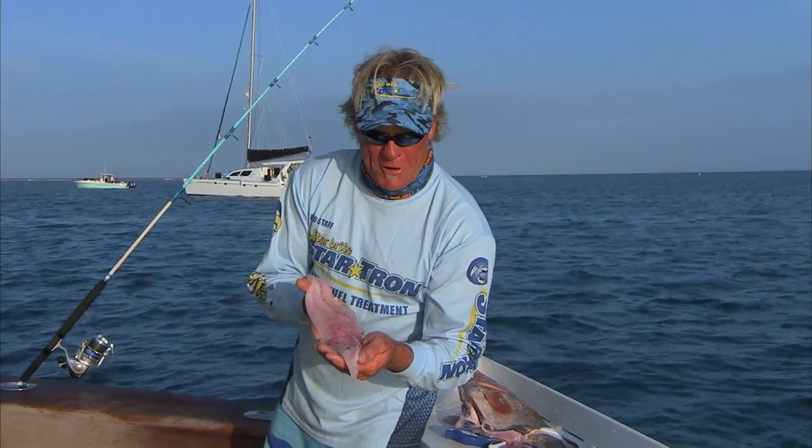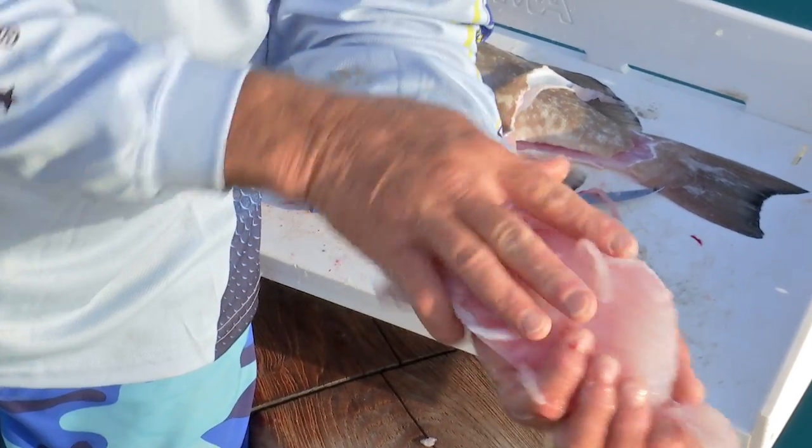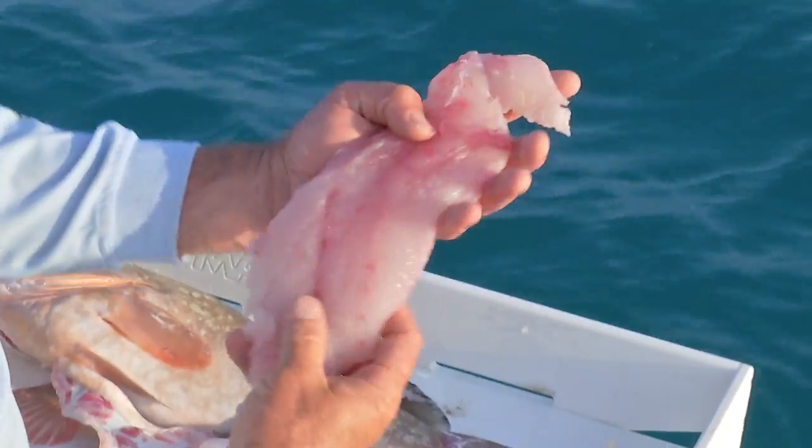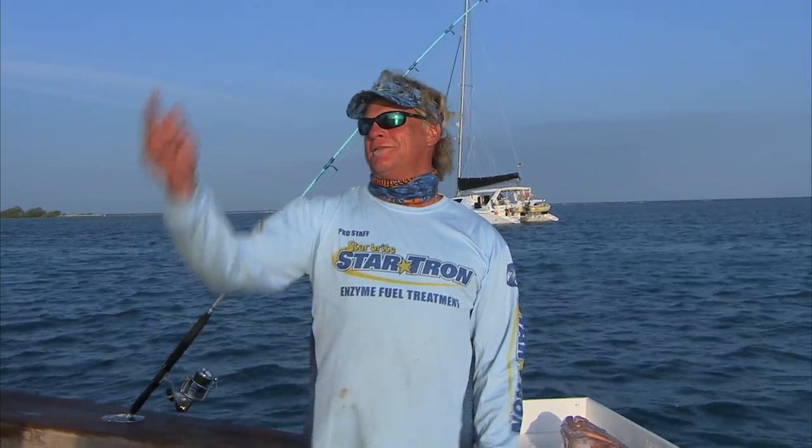Captain Pete's going to cook up his special sauce. Look at that piece of meat — got to love grouper. Dry Tortugas, having a ball with Captain Chris Trossett. Make sure you come down and get you some.